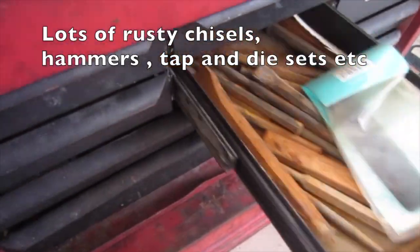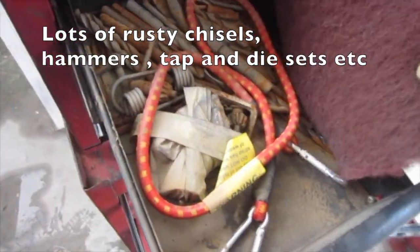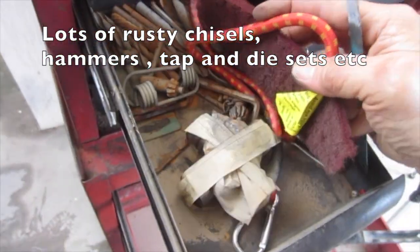There are lots of rusty chisels, hammers, tap and die sets, and even some snap-on allen keys inside the boxes.